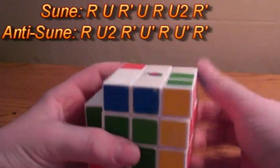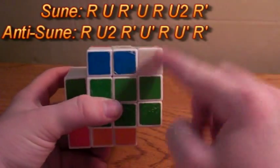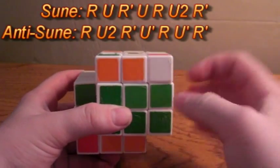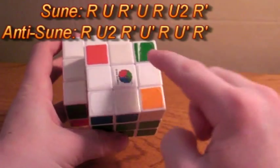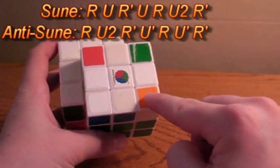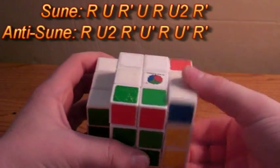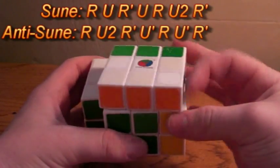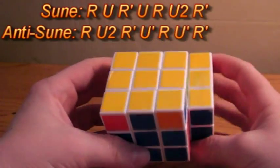How will you know if the final case you have is Sune? This is the Sune algorithm, where white is always on the front of the front-right corner. If white is always on the front, position the two unsolved corners in the back and one in the front, and do the normal Sune algorithm: R, U, R', U, R, U2, R'. That will get you OLL on both cubes.